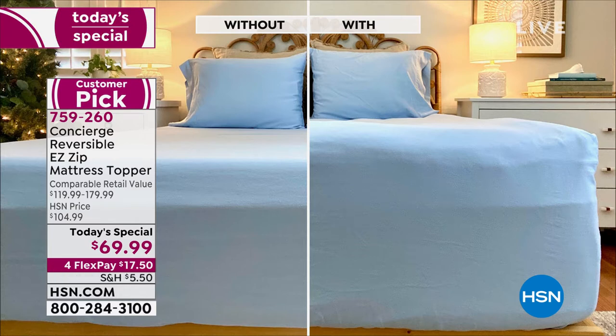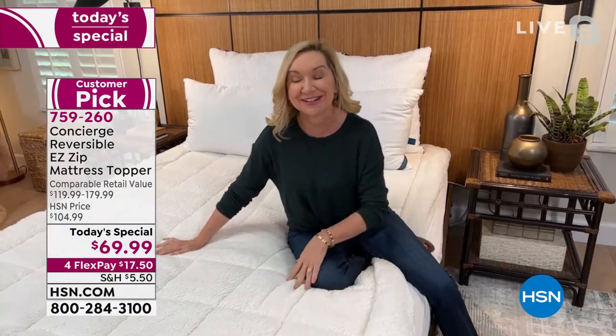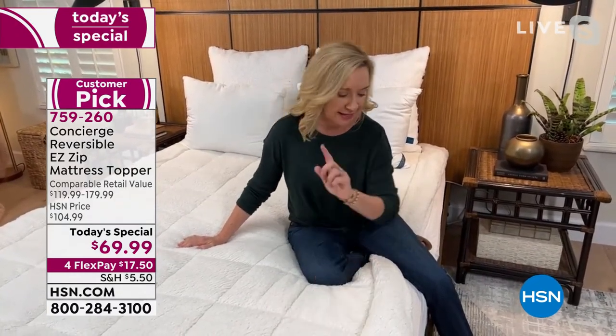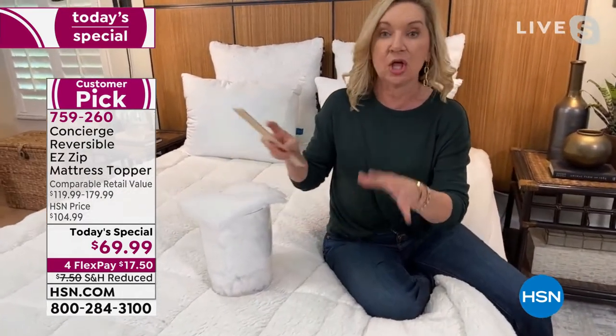Your bed looks like a magazine-worthy bed. It feels much softer and more inviting. It really fills all the curves of your body. This version is actually a huge customer pick on hsn.com. We have people talking about putting it on a new mattress because their mattress was too firm. A reviewer said she feels like she's sleeping on a cloud. She loves her bed again. This is going to add about three inches of loft to your mattress, but it's a soft loft.